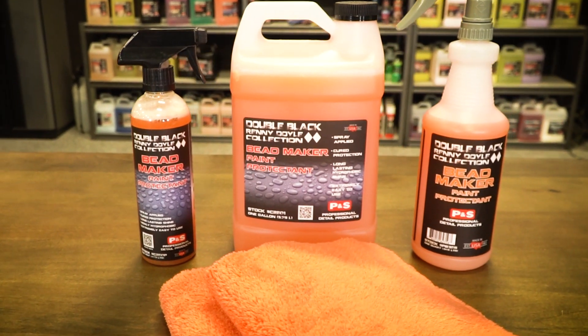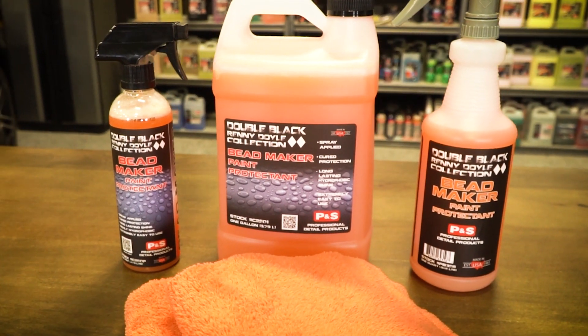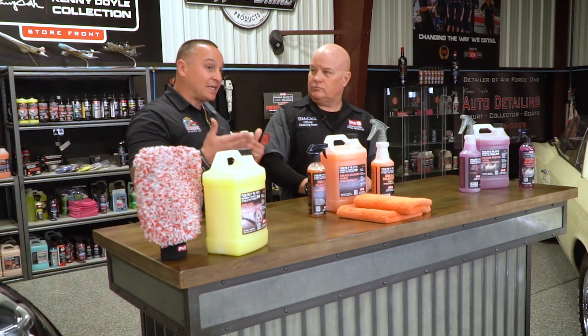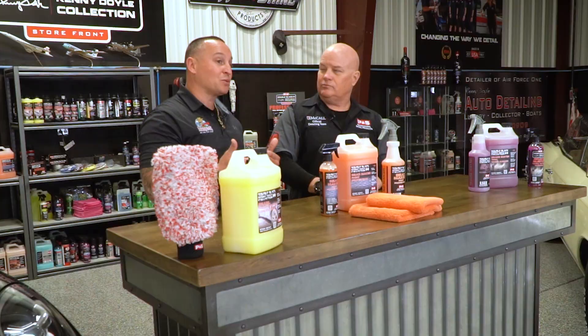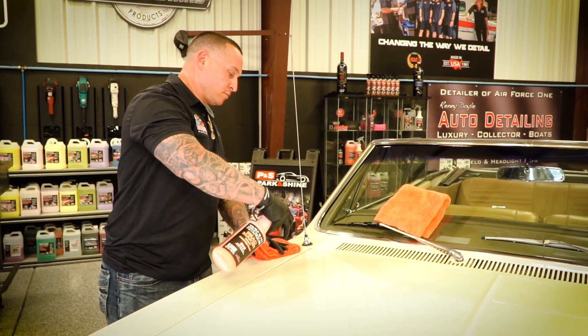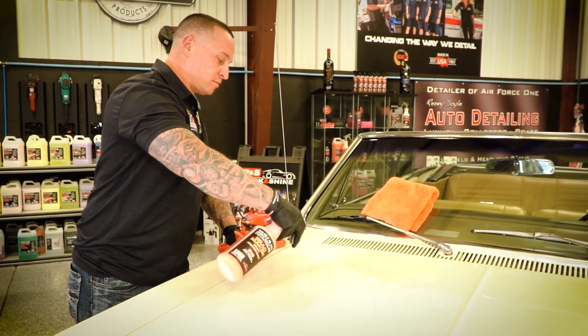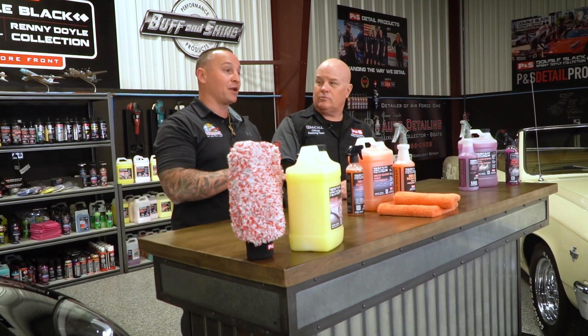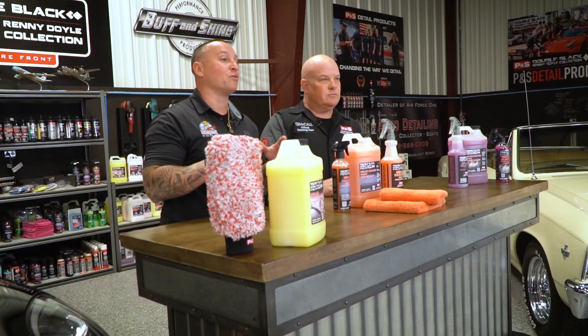There are some things you may not know about Beadmaker. First and foremost, a lot of people notice on the front of the bottle it says it's a cured polymer. The biggest key point that contributes to that, which most don't know, is it has an SiO2 formula. This makes it super universal as a topper for any and all ceramic coatings — doesn't matter the brand, doesn't matter the manufacturer, it plays well with others.